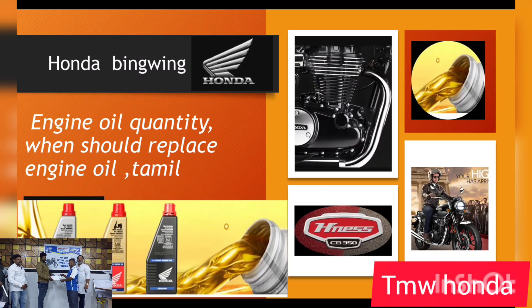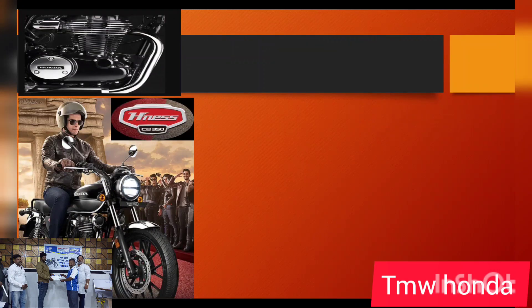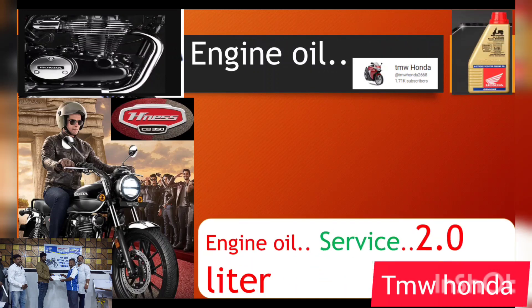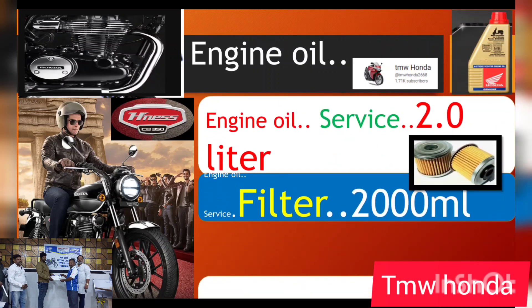Honda CB INUS 350 is the best-selling bike, even ahead of the Royal Enfield. Today I want to tell you about oil change — how to change oil and when to change oil.